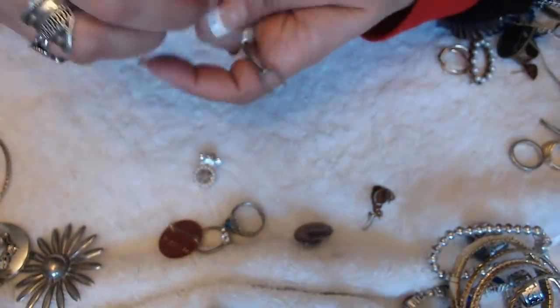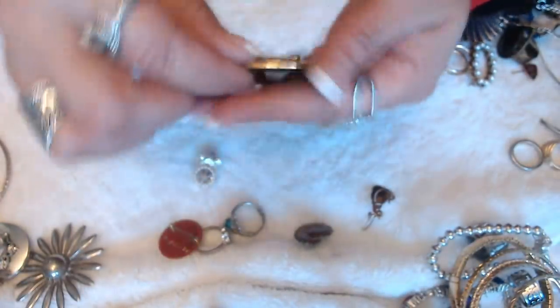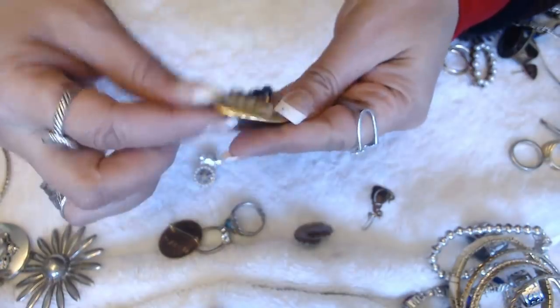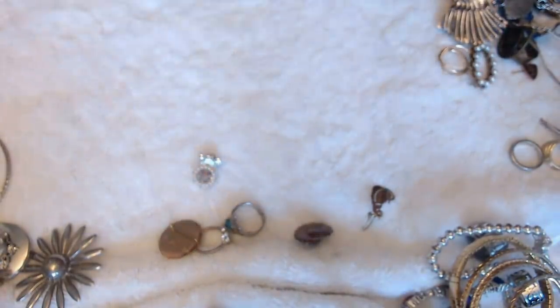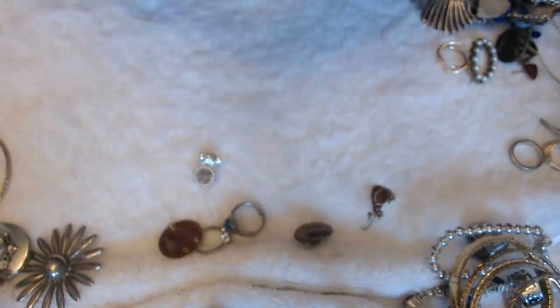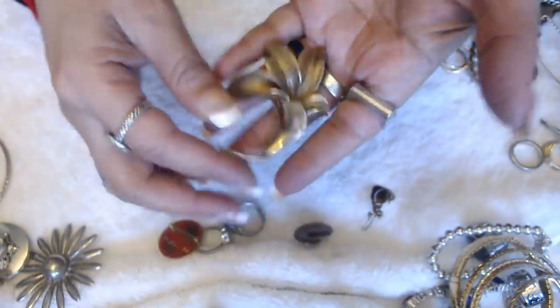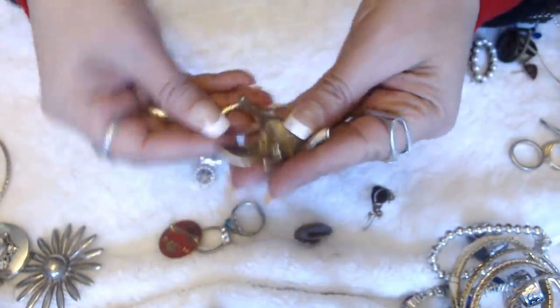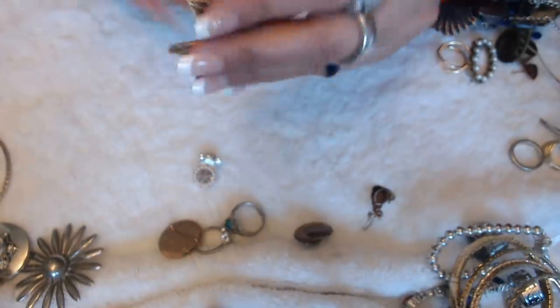We have this thingy here — somebody made it. It's signed Diane in the back. Another brooch — a large flower here. And yes, this one's marked. By Coral — it's a Coral large flower.